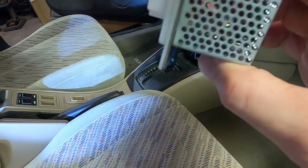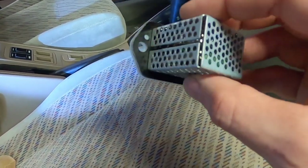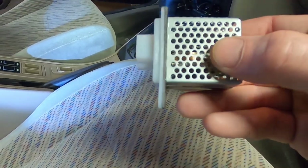It's cooled by the air moving through the duct, and what happens is those little coils get corroded up over time from all the heat cycles. That causes extra resistance and eventually they just burn out and fail.